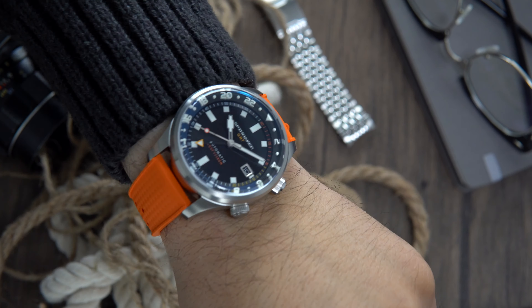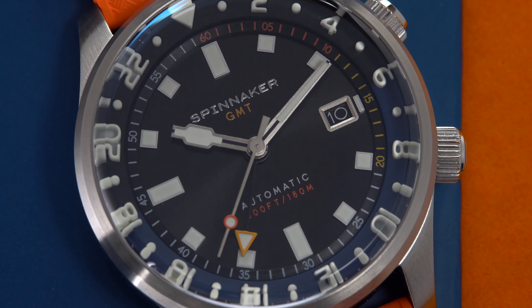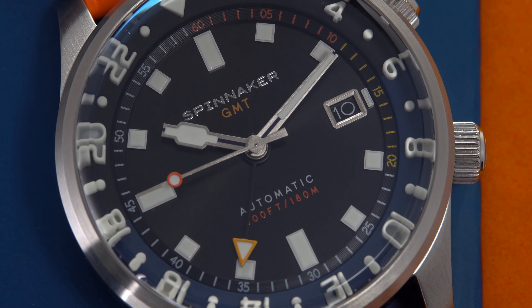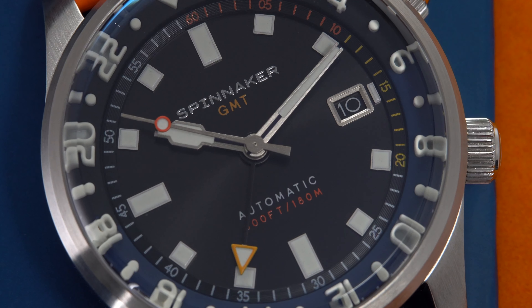The watch comes with a really nice solid-link 'Beads of Rice' 20mm bracelet that features a quick-release system, a milled clasp, and three micro-adjustment holes to get that perfect fit. The biggest drawback is that the watch with the unsized bracelet weighs in at 163 grams, and the bracelet uses pins to size it. However, the bracelet is well constructed and articulates very nicely on the wrist. One big plus is that they included a very nice bright-colored rubber strap — it sure feels supple.